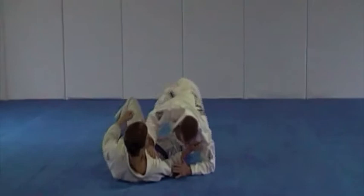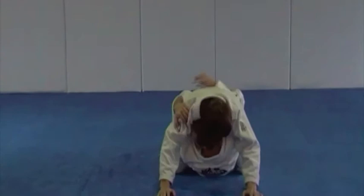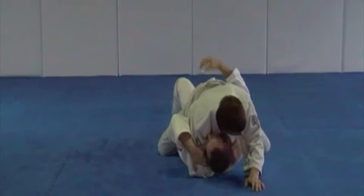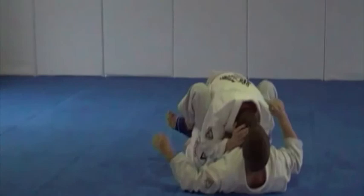Good job. And the punch block variation please. Good. And the headlock variation. Great job.